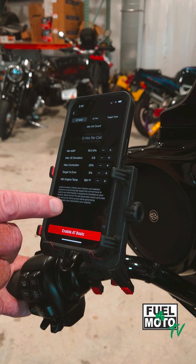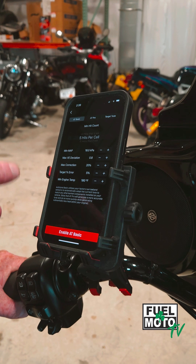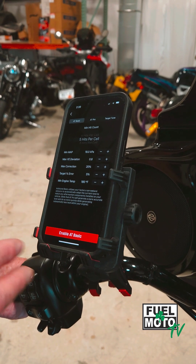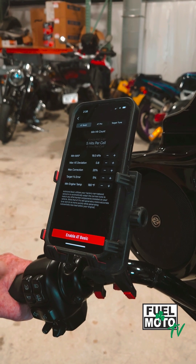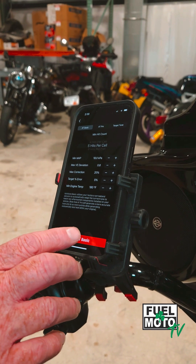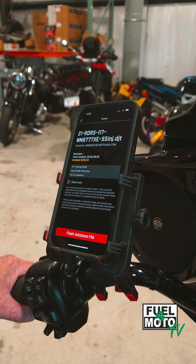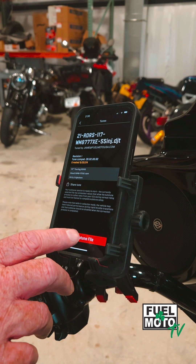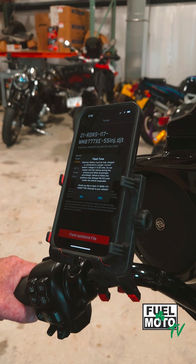Important to note on this first screen, there are some parameters you can adjust for hit counts, deviation, and minimum engine time. For this example, we're just going to leave them as they are right from Dynojet. Go ahead and enable AutoTune, and it'll give you one more screen to verify that's the tune you want to use. Once verified, flash the AutoTune file.